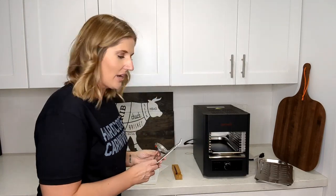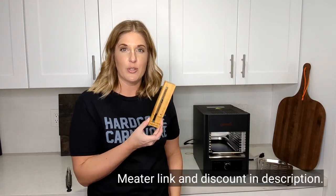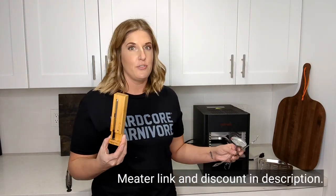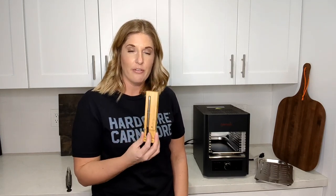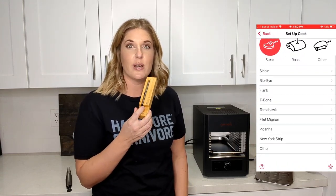It also came with a handle to pull things in and out so you don't burn your hands, and a probe meat thermometer. I'm actually going to set that aside because this is the perfect opportunity to use the Meater Bluetooth meat thermometer, which I have been using for many years. If you've watched any of my cooking videos, this always comes up — it's a wireless probe that hooks up to an app on my phone and gives me the exact temperature of the meat to make sure the steak turns out perfect every time.